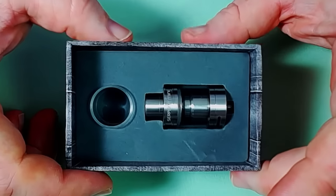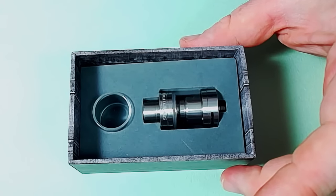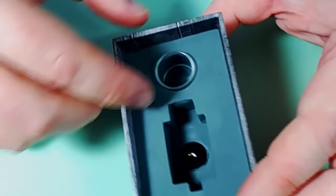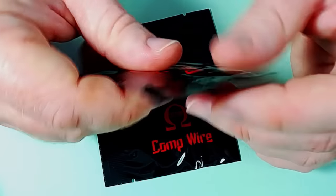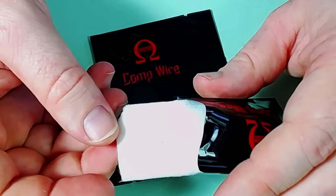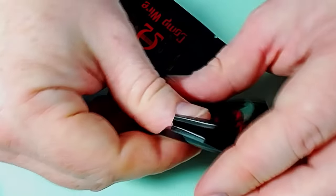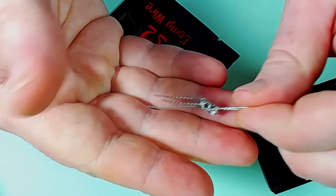Let's have a look at the Serpent itself. I'm going to bring up the exposure just a little bit to get a bit brighter. Here it is — you can see the tank, which we'll come to in a second, and we have a spare glass. We can take out this section and we get three bags. Each one says 'comp wire' but each has something different — this one has cotton, looks just like regular Japanese cotton.